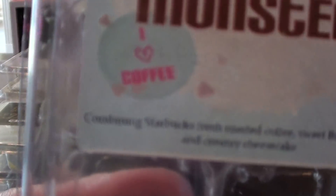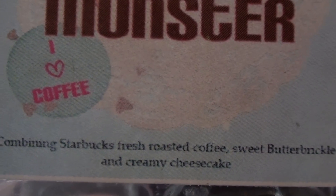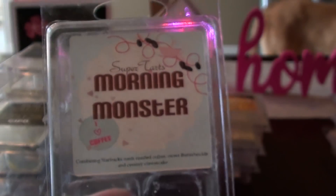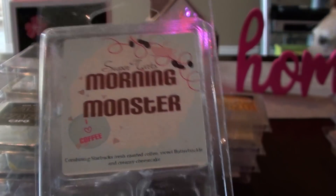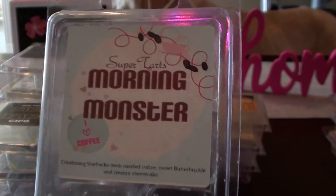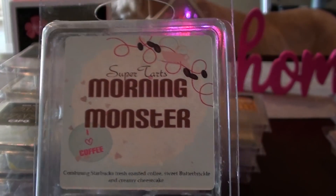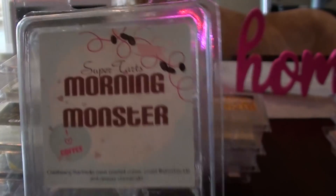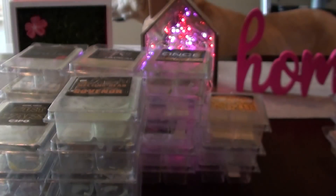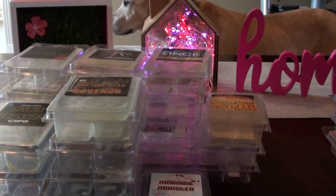Morning Monster — coffee, butterbrickle, and creamy cheesecake. I have a bam bag in this one, so it's kind of funny that it's in my maybe category. I have a lot more to warm through so I'll be able to evaluate it more, but I think I more on the liked this one. Not loved, but liked. I need to warm through my bam bag and see.